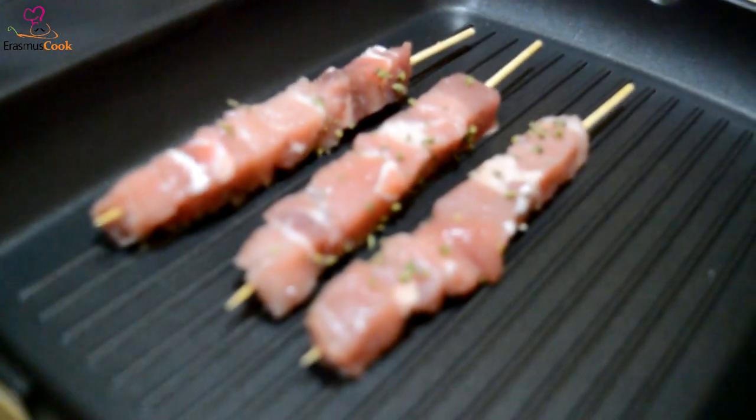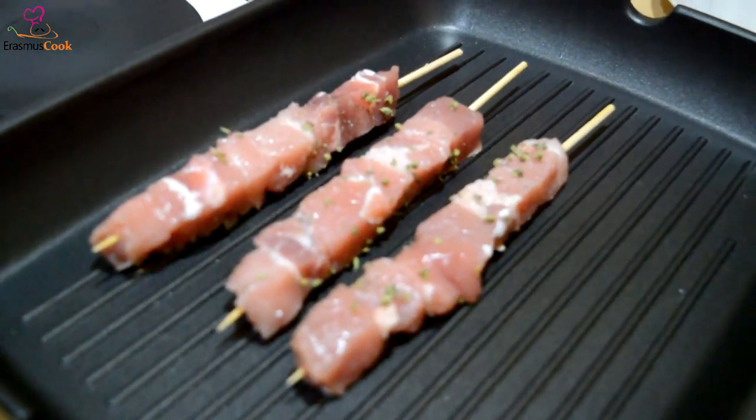Let's add here some relaxing music to enjoy this sight. Meanwhile, in our chef's head...